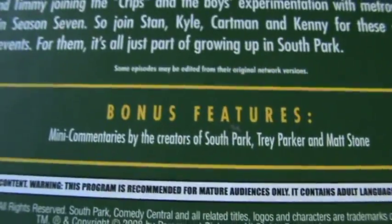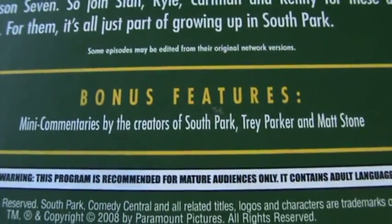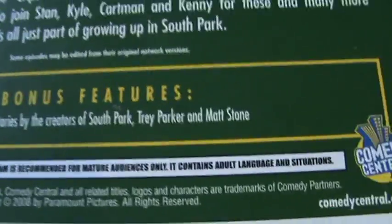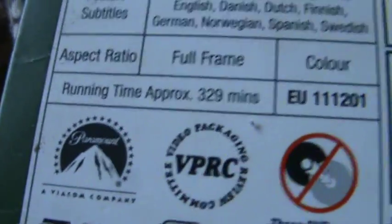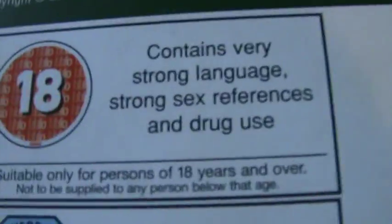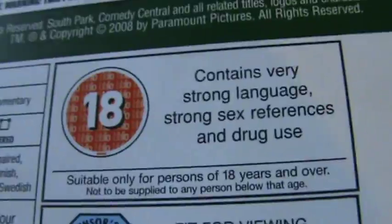15 episodes in this one. Yeah, bonus features — mini commentaries by the creators of South Park, Trey Parker and Matt Stone. 329 minutes. Contains very strong language, strong sex references and drug use.